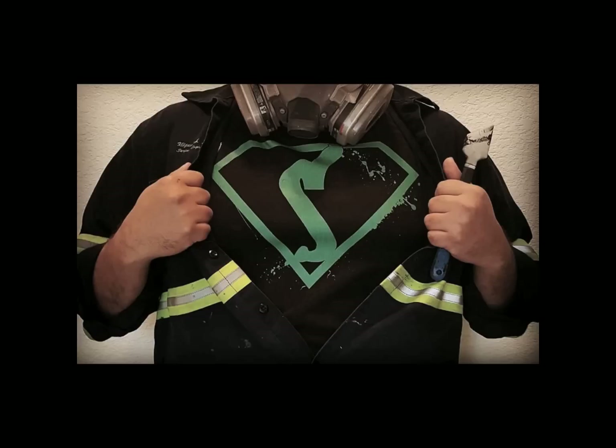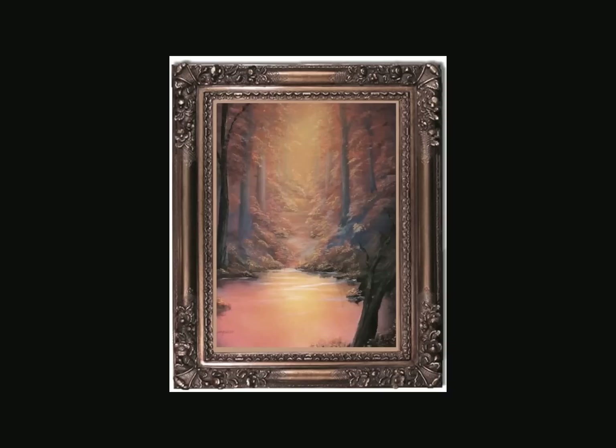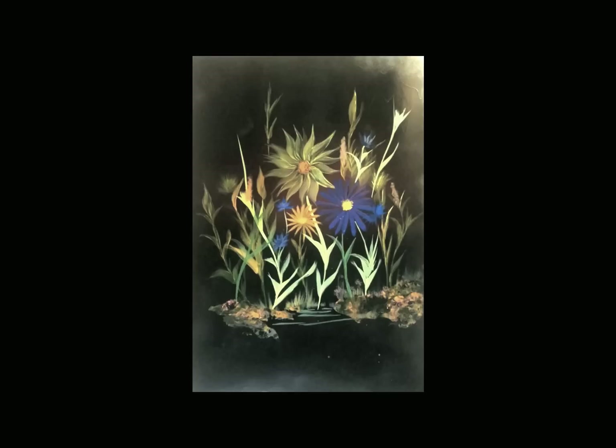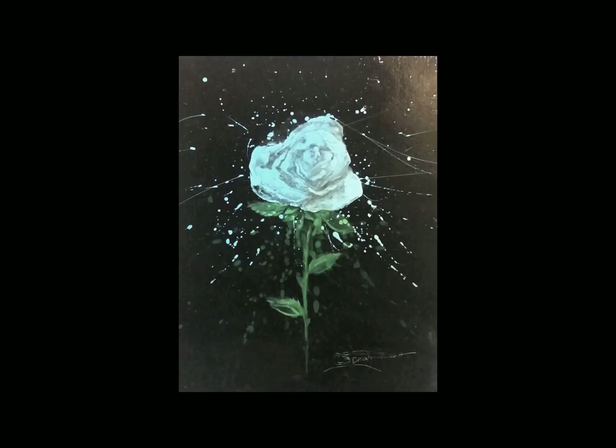My name is Arturo Lopez and I created Spraycaso Studios back in 1999. I've been teaching people how to create master level paintings using nothing more than spray paints and everyday household items. The beauty of this art is that you don't have to have a steady hand or know how to draw. All it requires is a little bit of imagination and some dedication. Join us and you too can become a spray castle master.